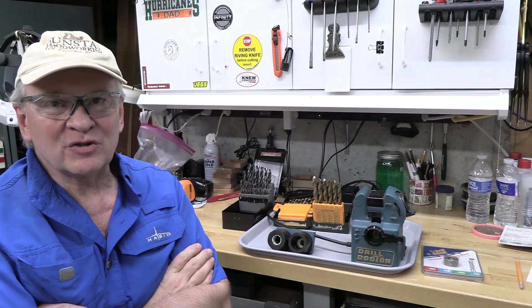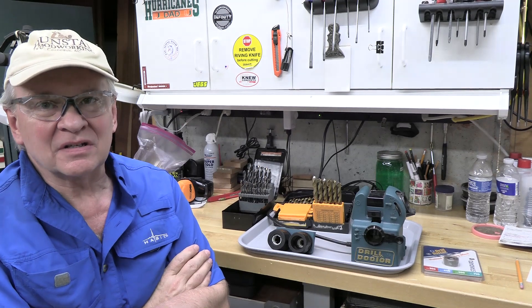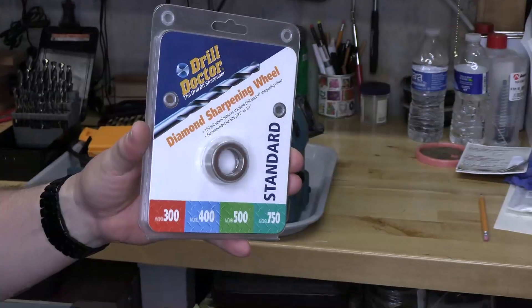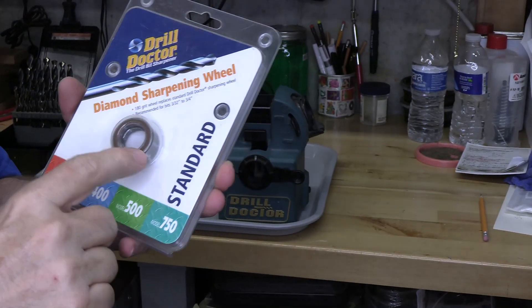Hi, welcome back. This is Adventures with Dr. Joe. Today we're going to look at the Drill Doctor 750 — let's sharpen some drill bits. It uses a diamond wheel.